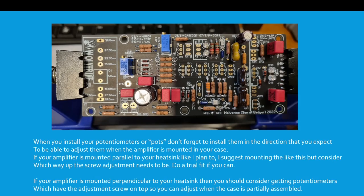If your amplifier is mounted perpendicular to the heatsink, so at 90 degrees, you should consider getting potentiometers which have the adjustment screw on top so that you can adjust them when the case is partially assembled, when the lid's off.